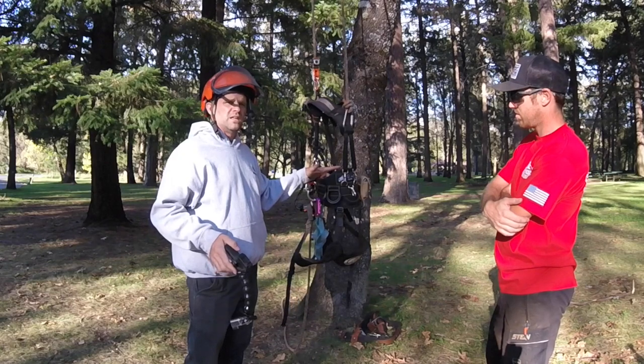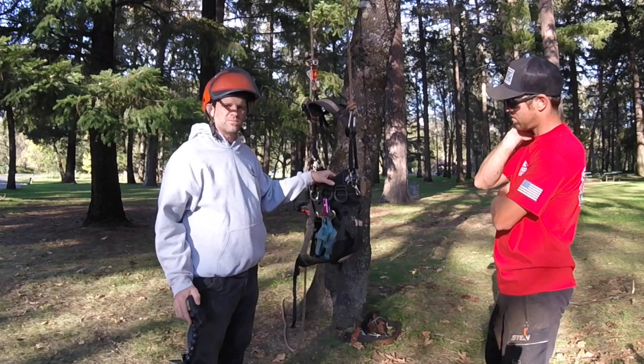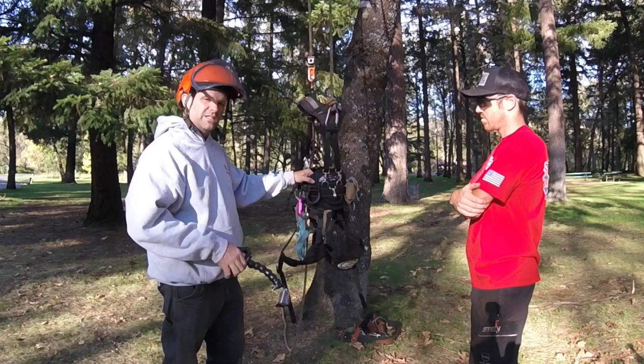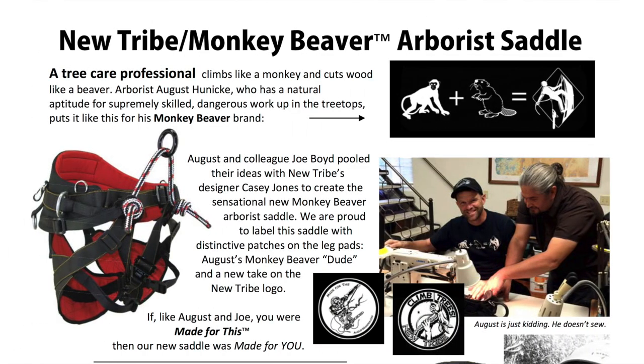The whole belt when you get it new is 5 pounds — 4.8 pounds or something like that. This is lightweight stuff. It's stiff, it's metal, it's not bendy, loopy, dangly. It's quick, it's easy, it's cool. We love it, and maybe somebody doesn't like it, but it has a purpose.